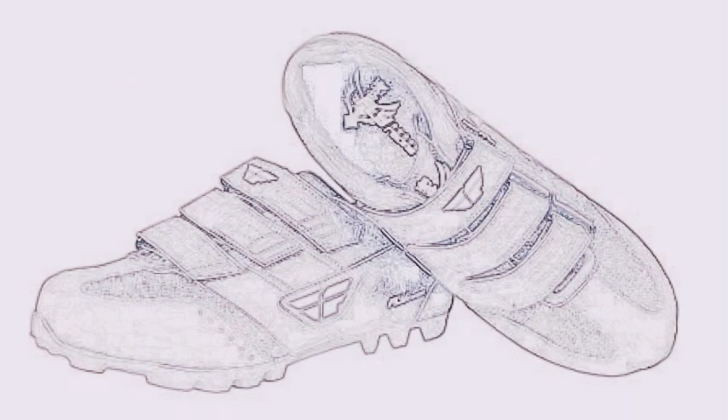You can then expect to pay between $50 and $100 for the shoes. If you're like me and sometimes you just want to hop on your bike for a short ride with the family in your flip flops, this is a great option.